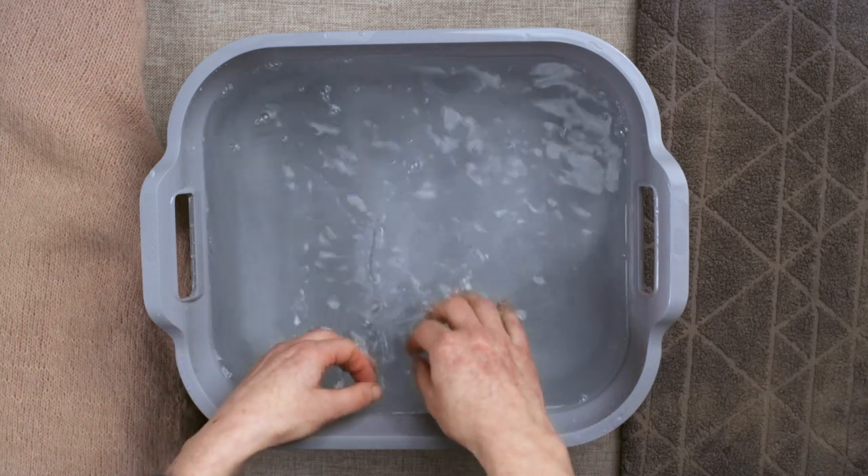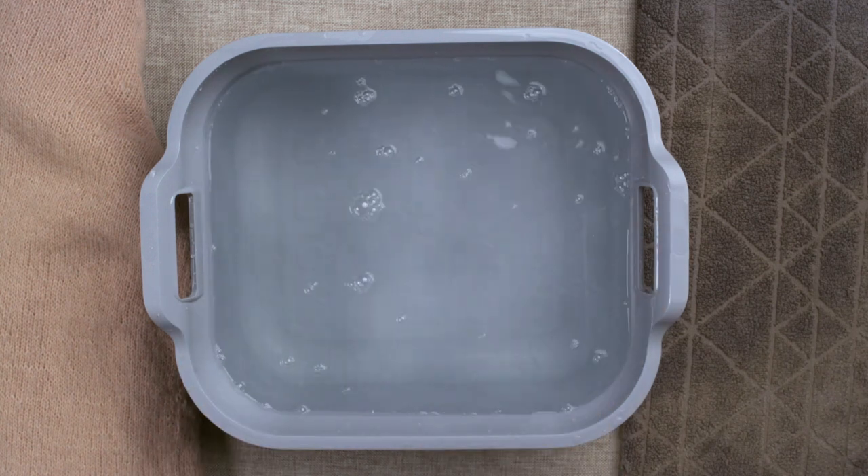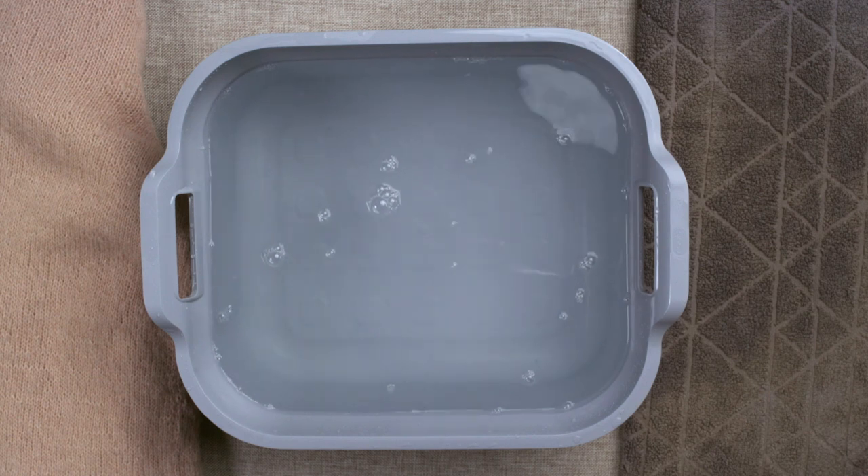The temperature of the water is important, as water that is either too hot or too cold will cause the fibres to contract and then your knit will shrink.